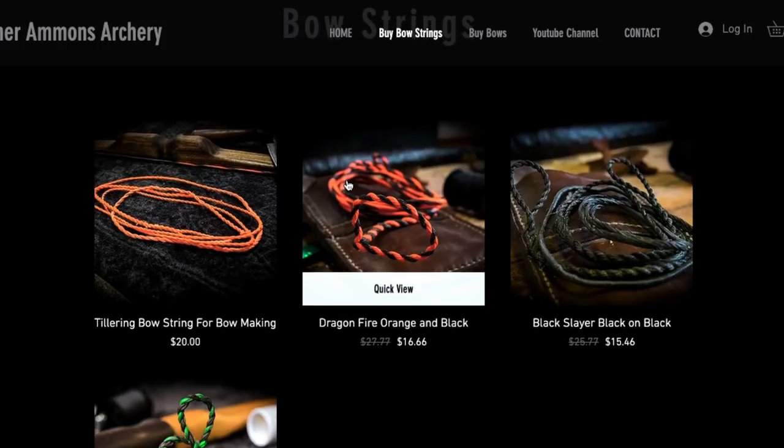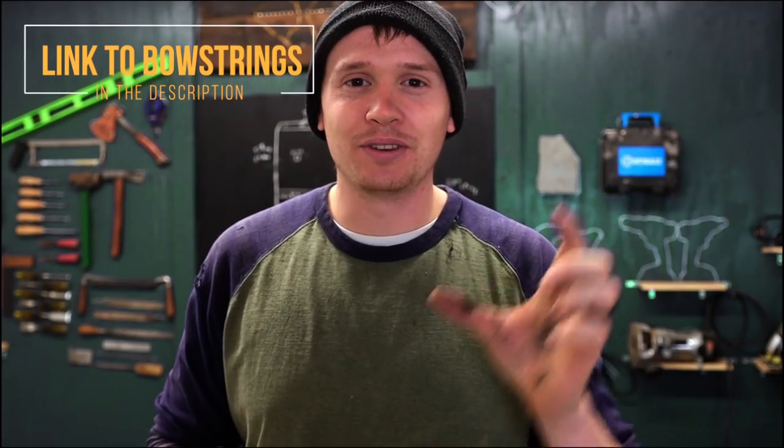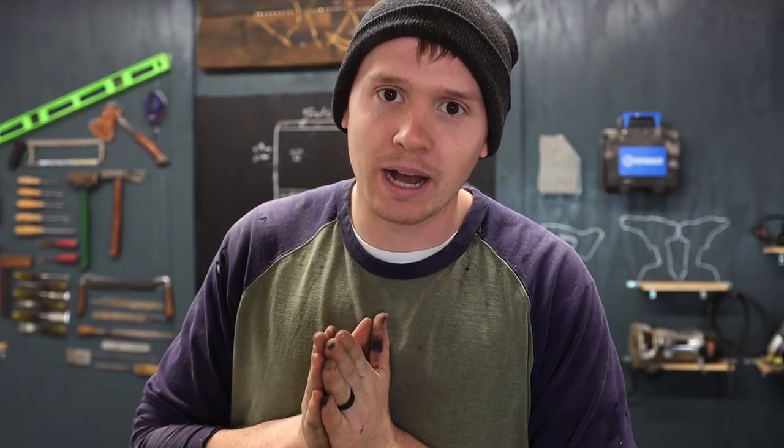Last video we launched our website and we're starting to sell some bowstrings. We have some people that bought some, so that's awesome. But if you were one of the first ones who got on to buy some bowstrings, I want to apologize because I didn't have it all worked out. Thank you for your grace. So if your purchase got denied, it's up and running, you're good to go. We still have the sale on through the holidays - if you order now I can get it to you by Christmas, so order as soon as possible. I thank you for your support - it humbles me.